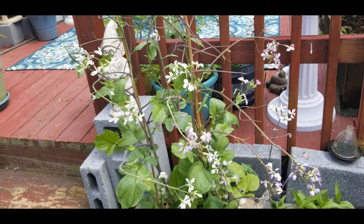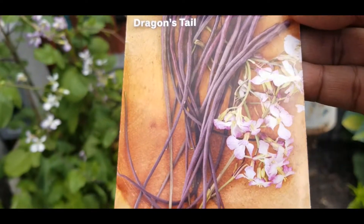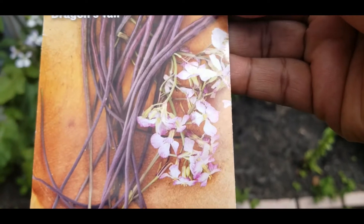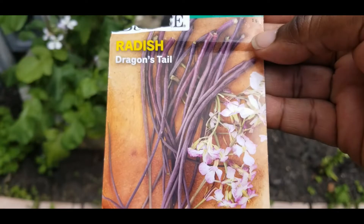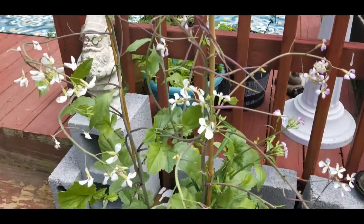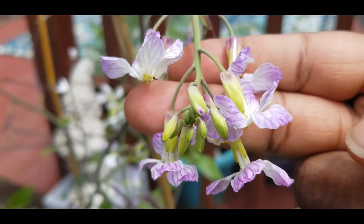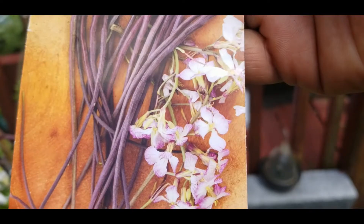So this is what the package looks like — the dragontail radish. Look at the flowers on them. And these are supposed to be the beans. I like to come out here with my package and see if my plant looks exactly like the package or the picture. Now it has the flowers. Look how beautiful these flowers are. Look at that. And those flowers look just like the flowers on this package.